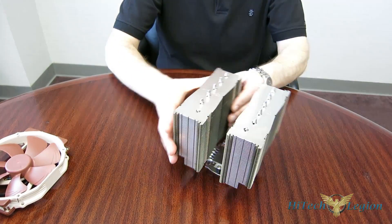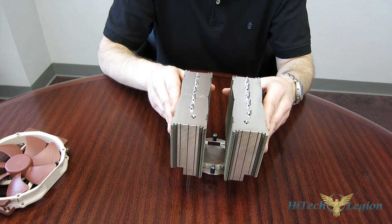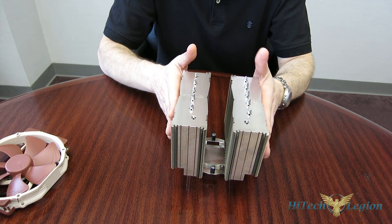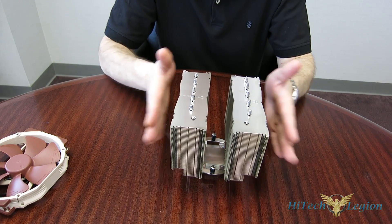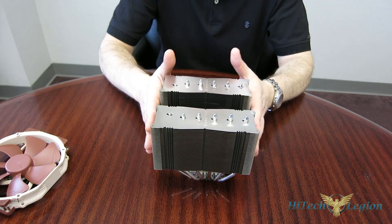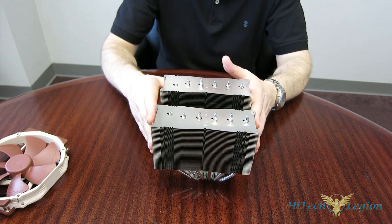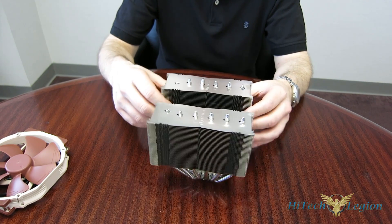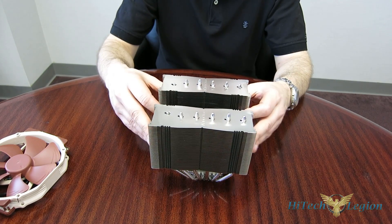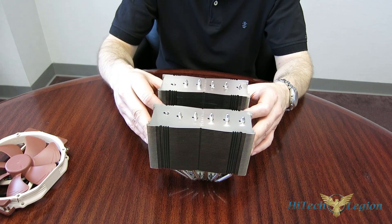The tower itself is absolutely positively identical to an NH-D15, and that's a good thing — it's the top performing cooler on our charts, along with the CryoRig R1. The two go neck and neck all the time, and now with the D15S they're going neck and neck with the CryoRig R1 Universal, which also uses a bit of an offset. But the D15S actually has more clearance for ITX boards than the R1 Universal does, so it has a bit of an advantage there.